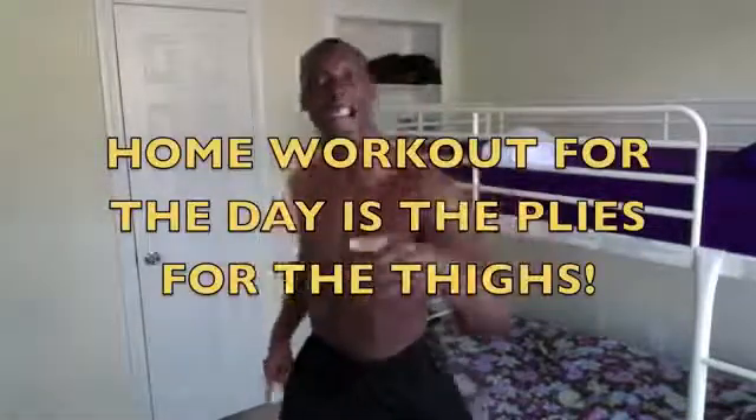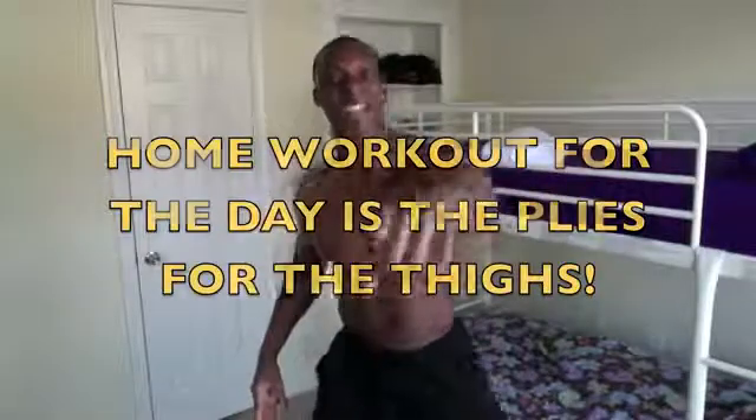Okay folks, this is Wesley Virgin, your master motivator with 7dayfitness.com. Today's home workout is going to be the thighs — we're going to work the thighs, baby. Watch me!